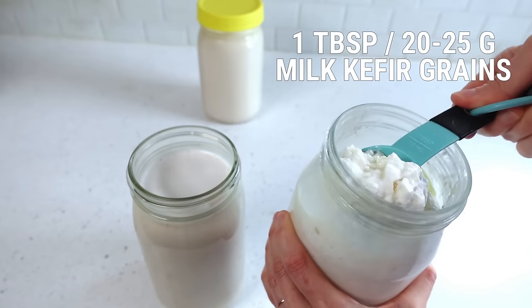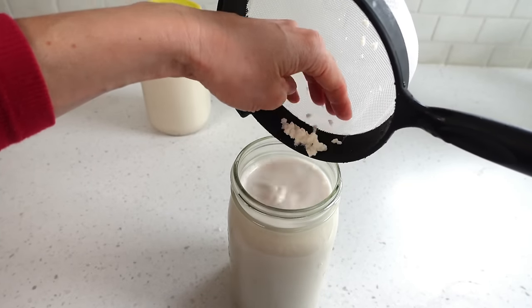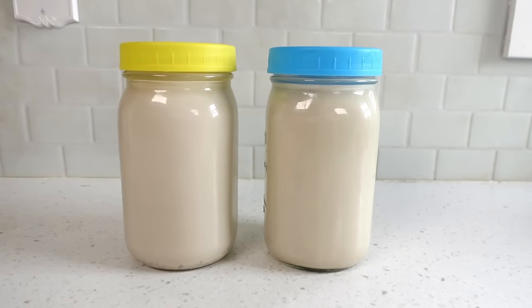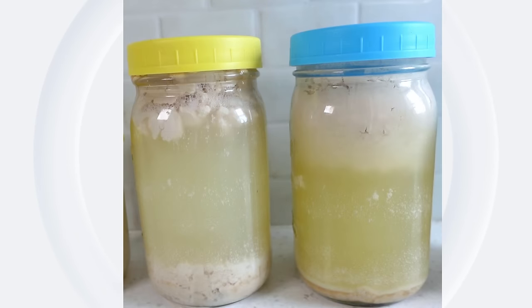For the milk kefir grains, scoop out one tablespoon, 20 to 25 grams. In this demonstration I'll rinse them first and then add them. Place a lid on the jar — loose if you want less effervescence, tight if you want more. Since milk kefir grains ferment stronger than water kefir grains, you can generate a little more effervescence during first fermentation. Leave the plant milk with the added kefir grains on the counter at room temperature overnight. It's the next day. The first thing you notice is the separation of the nut milk pulp and water — this is 100% normal and to be expected.